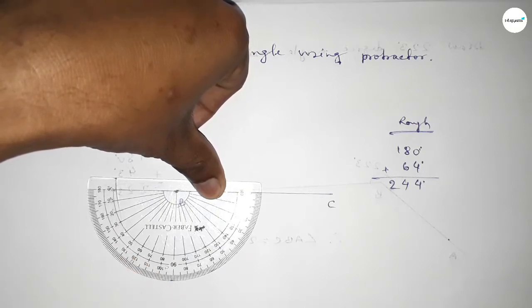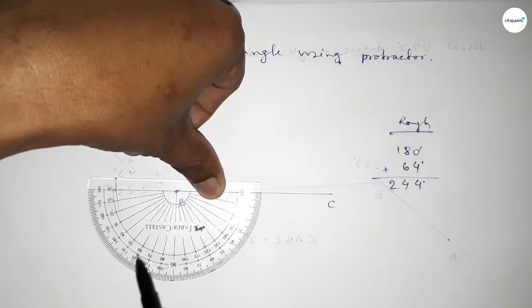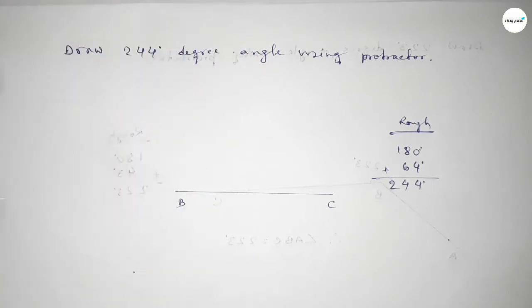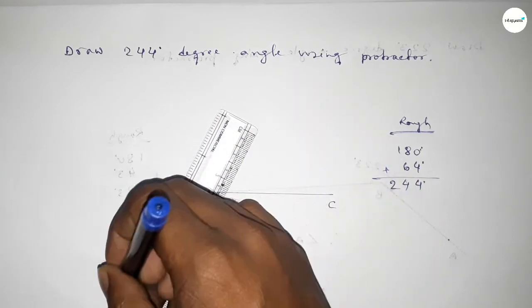This is 180 degrees, and this is the starting angle: 0, 10, 20, 30, 40, 50, 60, 61, 62, 63, 64. So this is 64 degrees. By adding 64 degrees to 180 degrees, we get 244 degrees.